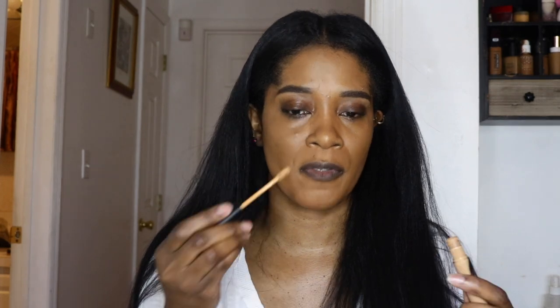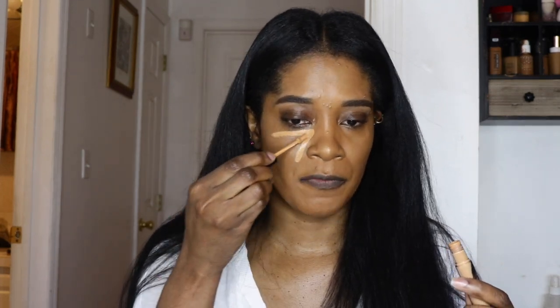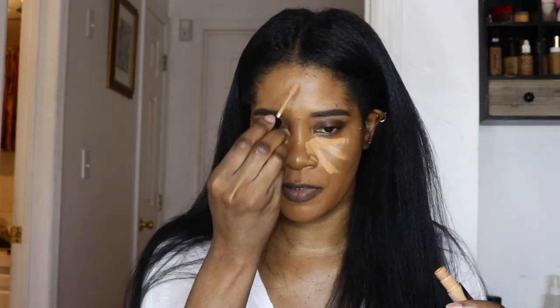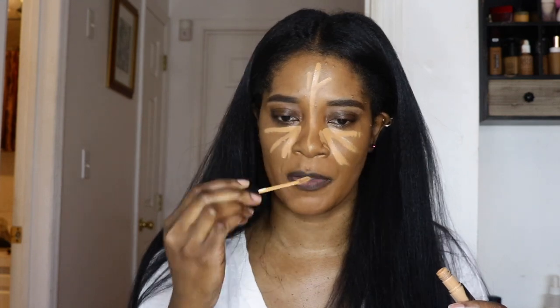For concealer, I'm also going to use the Murphy concealer in shade 3.65. I reviewed this on my channel already too. I love both of them — they do a fantastic job together.